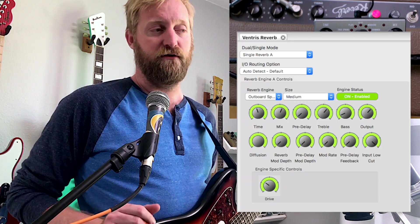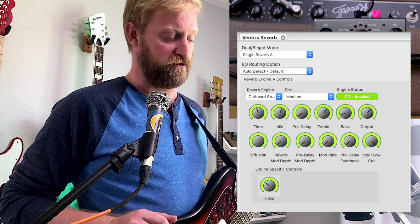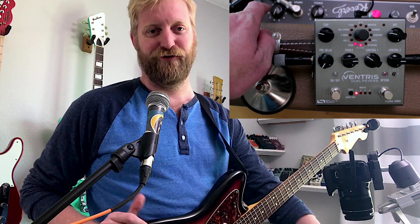Let's talk about the settings I had in that shootout. I'll flash the settings up on the screen right now for the Ventress — I did a screen grab of the settings in the software. If you have one of these, get the software and mess around with it; there's a lot of stuff you can do in there. On the Fender unit, I had it set to 666 — the number of the drip — which is kind of an urban legend within the surf music world that 666 is the optimum setting on a reverb unit.